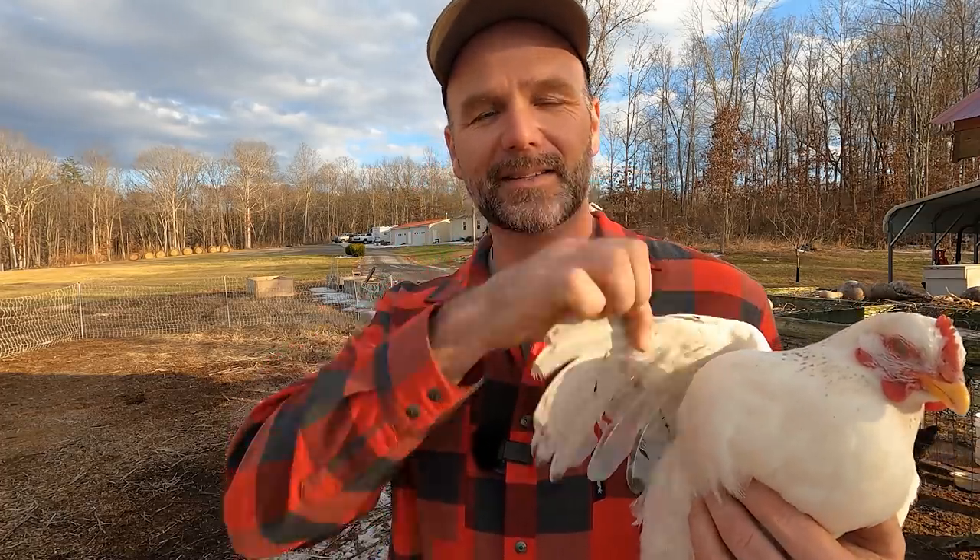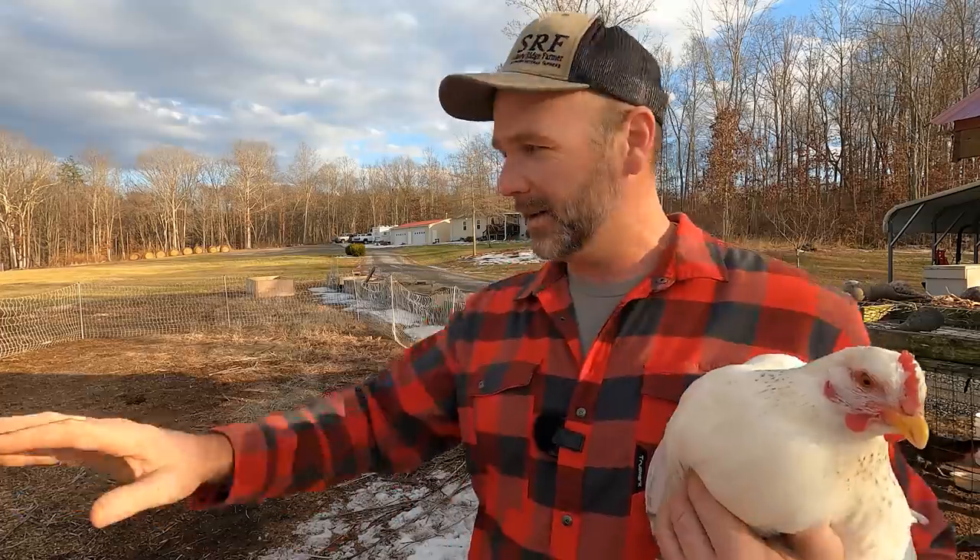Hey there, folks. This is Josh Stoneyridge, farmer, and this is Edna the chicken. Edna is going to be our test dummy for today. We're going to have some fun today talking about chickens and teach you guys what you need to know to clip your chickens' wings to keep them from flying out of your poultry netting right here. Come along as we learn a little bit about chickens, and I'll show you some cool, awesome contraptions that are on the chicken coop.